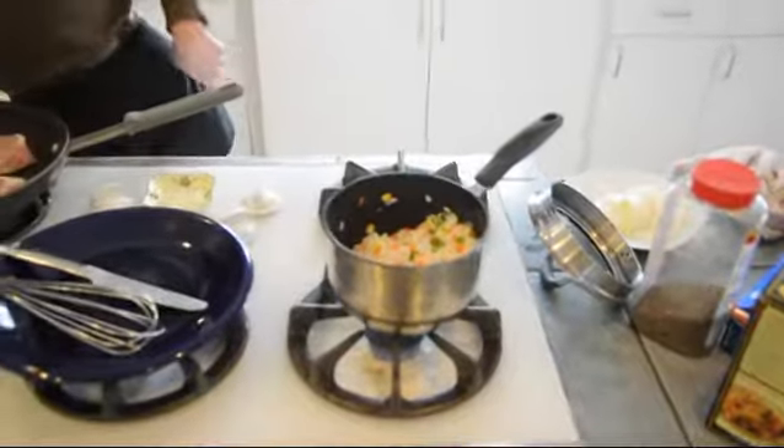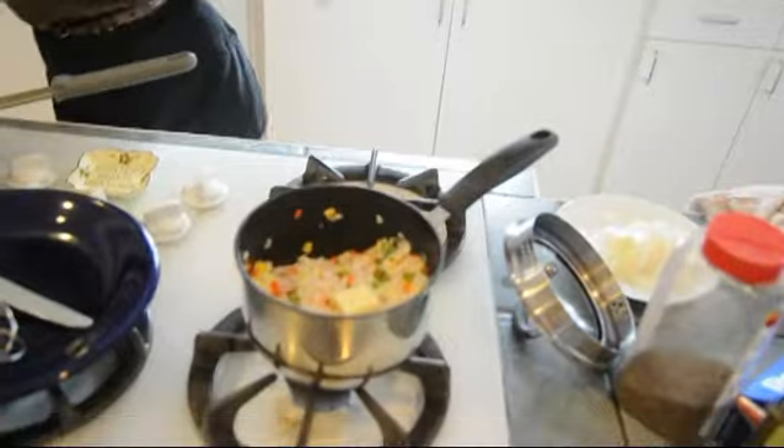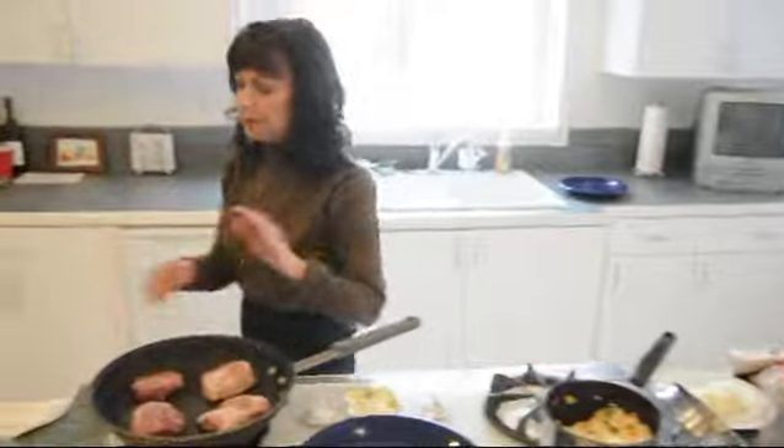I just put the vegetables in with the rice and I'm going to heat this up. I'm going to add just a little bit of butter, maybe like a tablespoon. I'm just going to let that butter melt into there and heat that up over about medium while the chops are cooking.